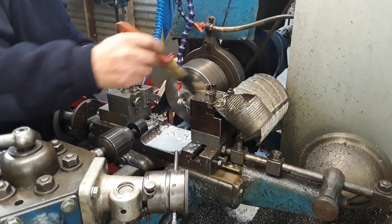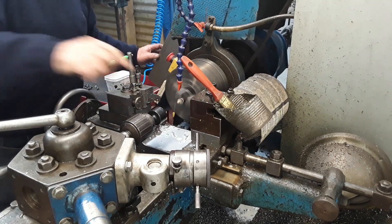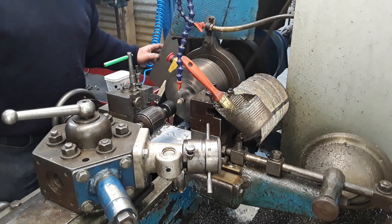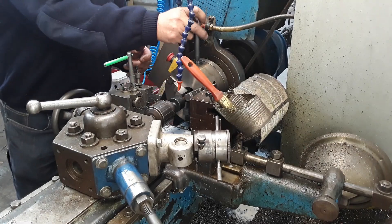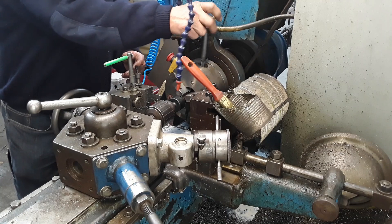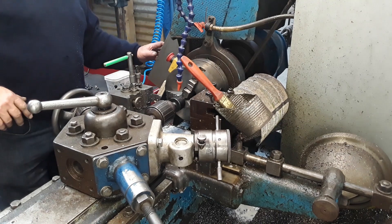Now we're going to cut the thread on it. This is actually a button die inside this holder here. I like power feeding it — I'll stop the machine and feed it on. If I was to feed it on the whole way and it hit the shoulder, it would just strip the thread basically, so I just finish off by hand. And that's it — reverse it out and then we'll part it off.